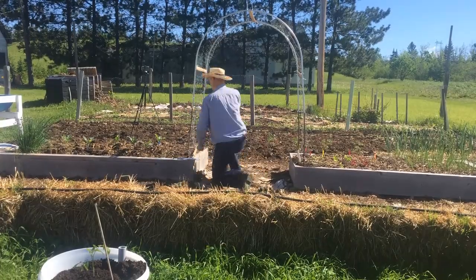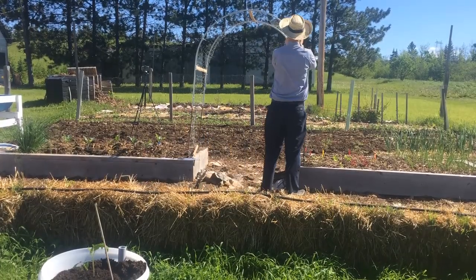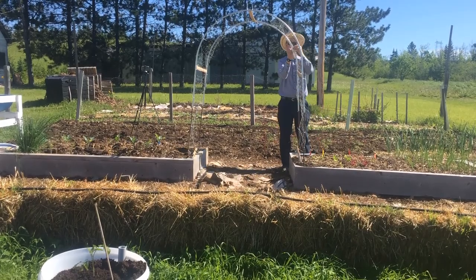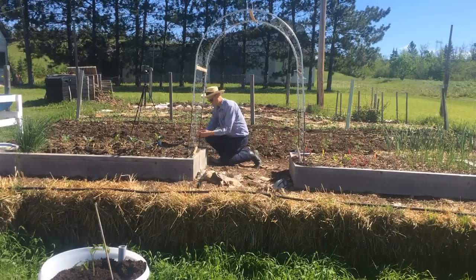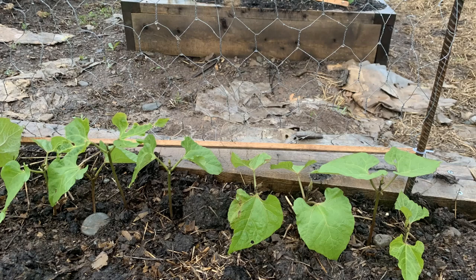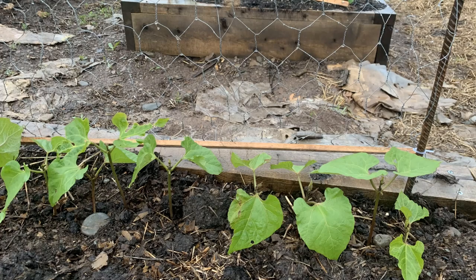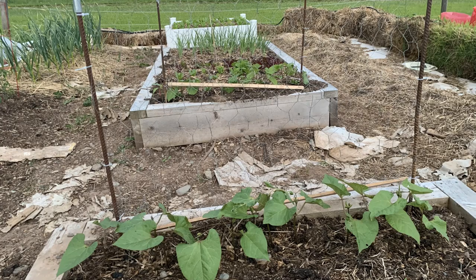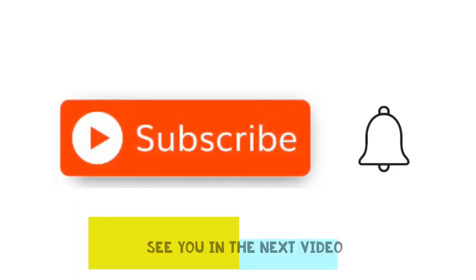All that was left to do was trim the ends off the cable ties and wait for the beans to grow. My trellis was not as wide as you would get with a cattle panel, but much less expensive and easier to obtain and transport. If you enjoyed this video, don't forget to give it a thumbs up and a comment, subscribe to my channel, and we'll see you in the next video.